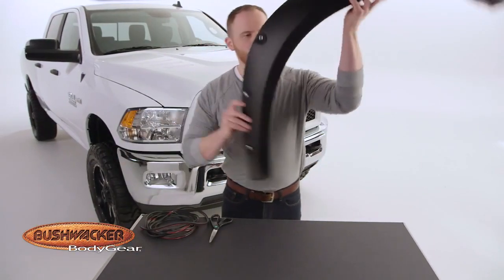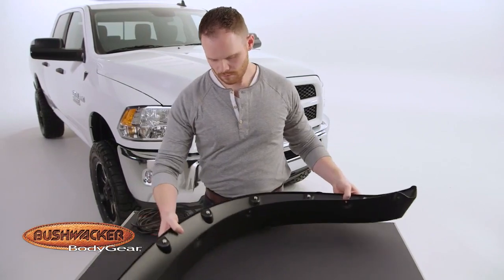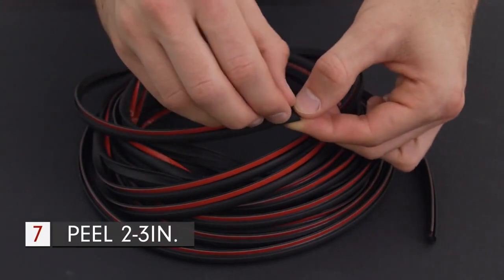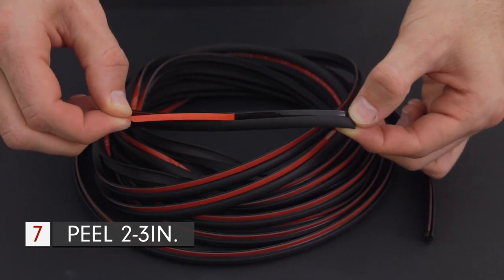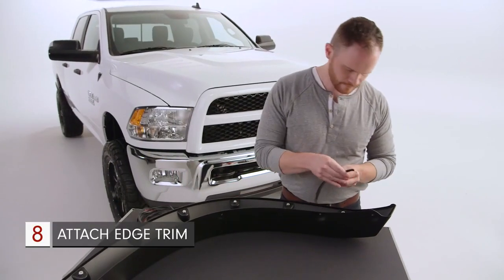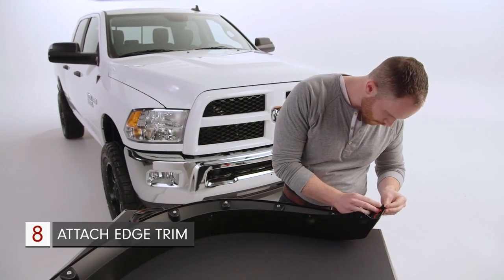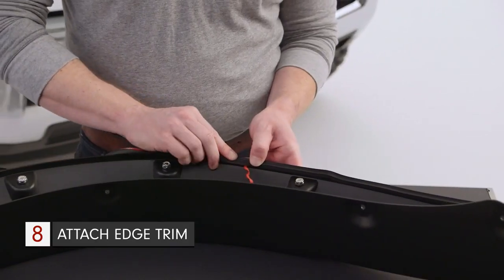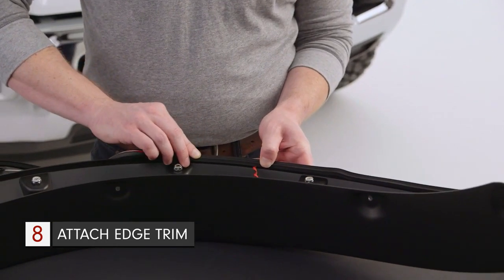Take your fender flare and place it upside down on your workspace, being careful not to scratch it. Start the edge trim install by peeling two to three inches of red vinyl backing away from the edge trim. Beginning at one end, press the trim onto the fender's outside edge, making sure the trim's C-channel is properly fitting onto the flare's edge.